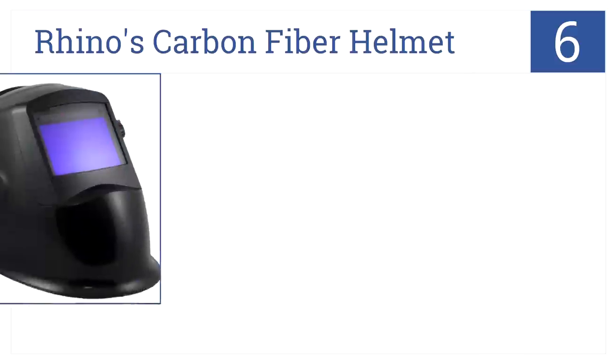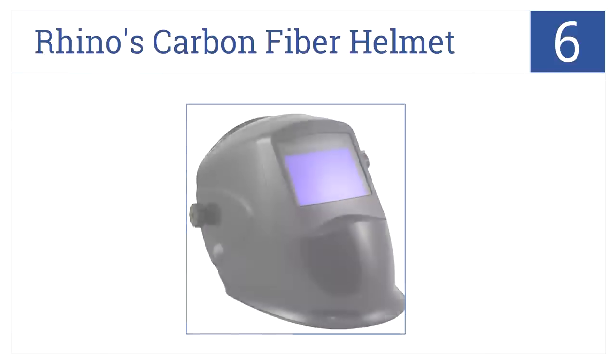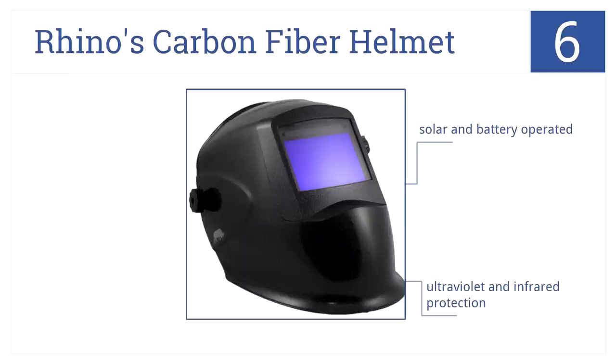At number 6, it's Rhino's Carbon Fiber Helmet. This helmet weighs less than 1.2 pounds, making it ideal for constant use. It also has two independent and redundant arc sensors. While it's not suitable for laser cutting, it does offer ultraviolet and infrared protection and is both solar and battery operated.